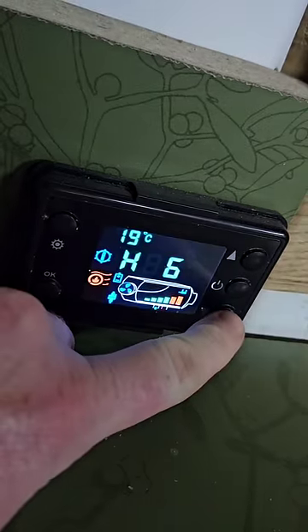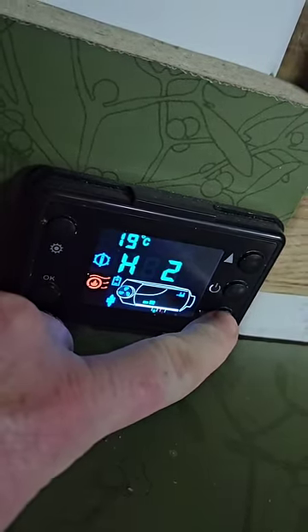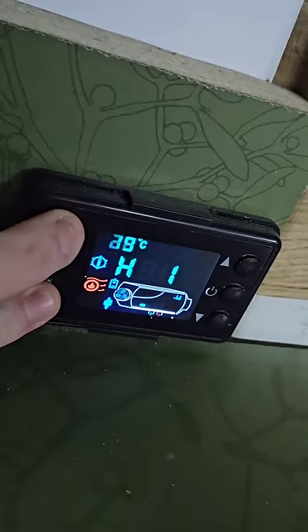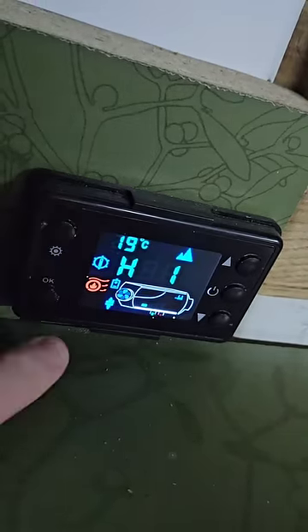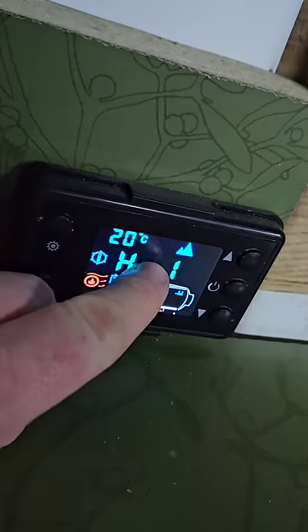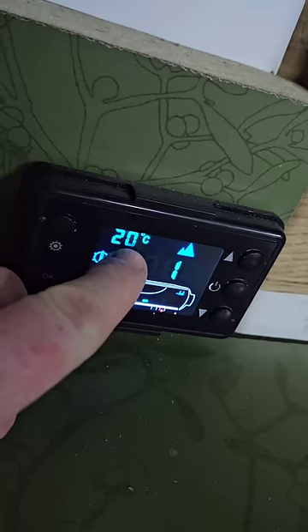We're going to go on to alpine mode, knocking it down to number one, which is the slower speed setting. You can see it flickering between 19 and 20. We press and hold those two buttons for alpine mode. This uses less diesel, so in the morning we're going to go back and see how much diesel we've actually used all through the night and what temperature it's going to be at.